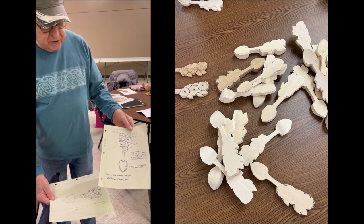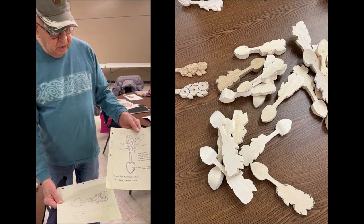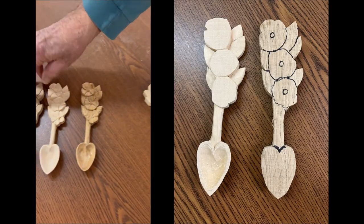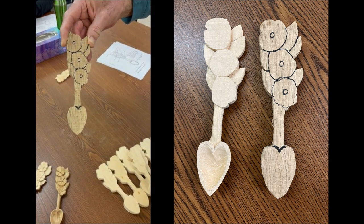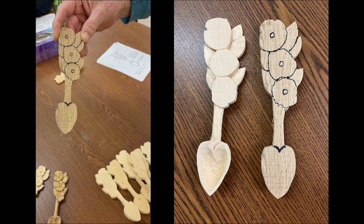I carved the leaves down with a knife — kind of forget about everything else, we're working on the handle right now. I carved the leaves down, leave the flowers to last. I just drew a big circle where I thought the flowers were going to lay, then sketched in the leaves and carved it down.